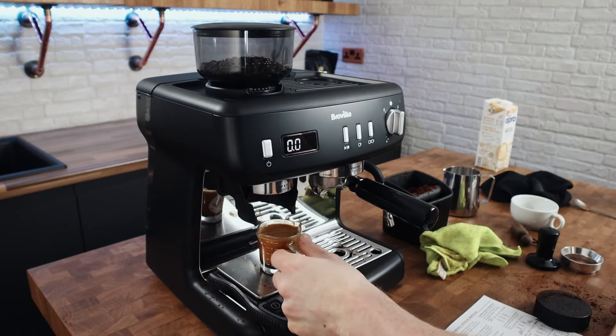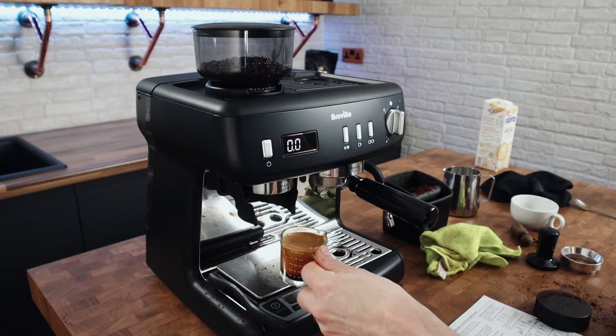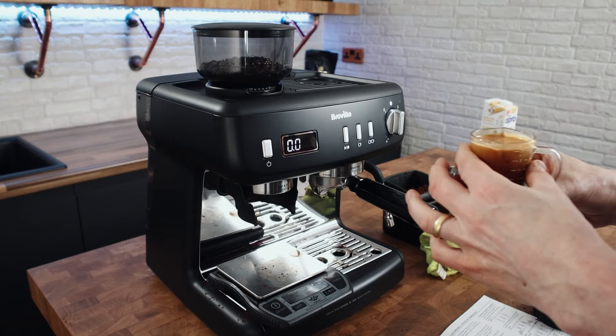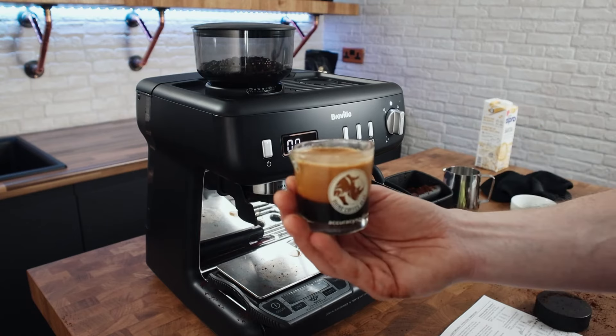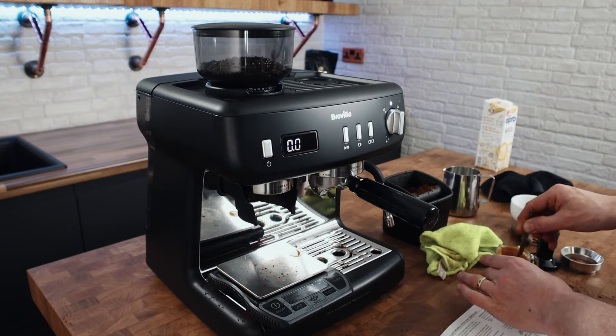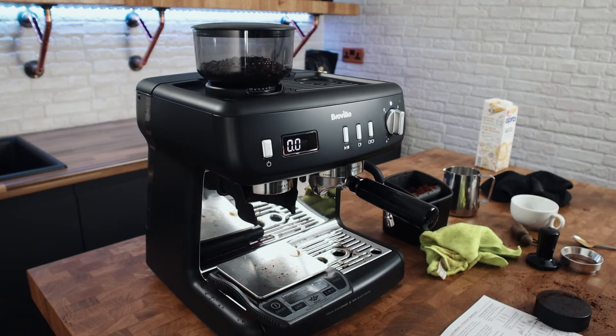That went a little bit quicker, so I need to go finer still. But as I say this isn't a dialing in video. It looks pretty good — it feels warmer in the hand actually, and it is a little bit warmer. Maybe just ever so slightly warmer — I could do with a little bit more. But anyway, let's make this into a flat white.